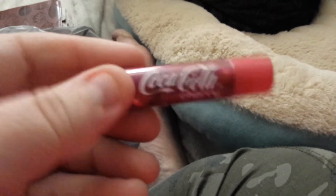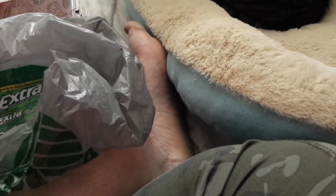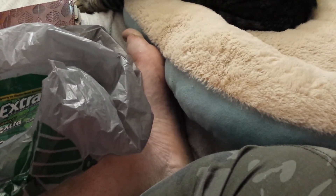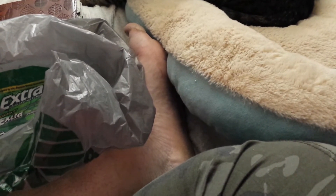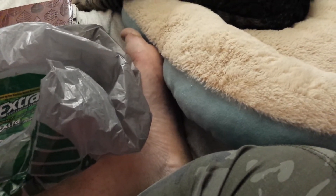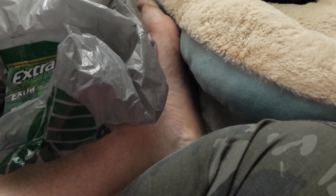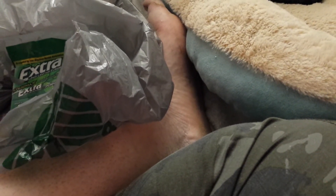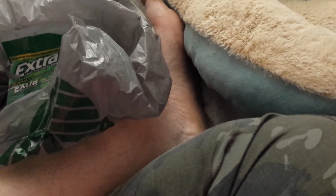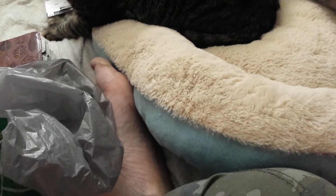I think somebody used to do that on here — I can't remember who. I definitely smell it — it almost smells like the other one. I'm putting it on because I need some on. It's almost smelling to me like the cola vanilla, which is kind of weird, but anyway it has a smell. It goes on nice and smooth, so awesome sauce!